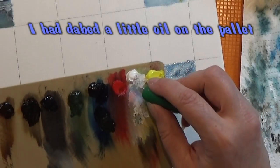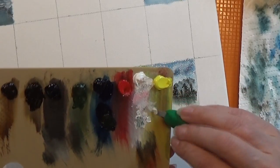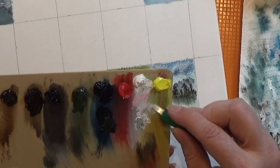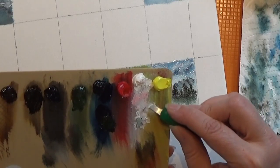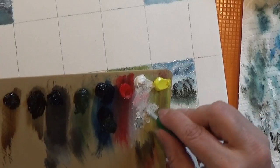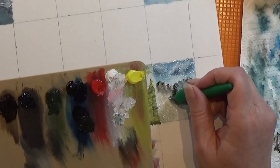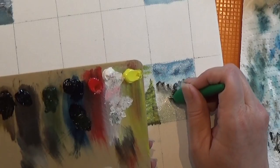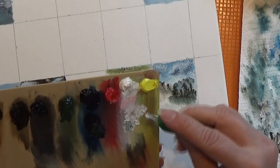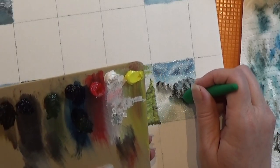I am going to take some of my white and place it into this oil — that's a little tricky — to make some magic white. Then I am just taking some of it off with the palette knife and I am going straight down, making these white lines here. Keep these lines basically straight so your water doesn't run out of the painting. Nothing is worse than having a wet floor because the water ran out of your painting.